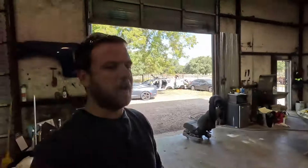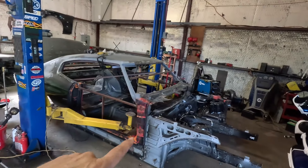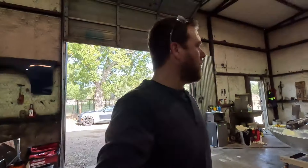Welcome back to another episode of the Sparks Fab YouTube channel. We've come to a nice stopping point on the body swap Chevelle project — I'm editing the video now to get it out to you guys. In the meantime, I don't have much work going on so we need to get back on the mini jet boat project.